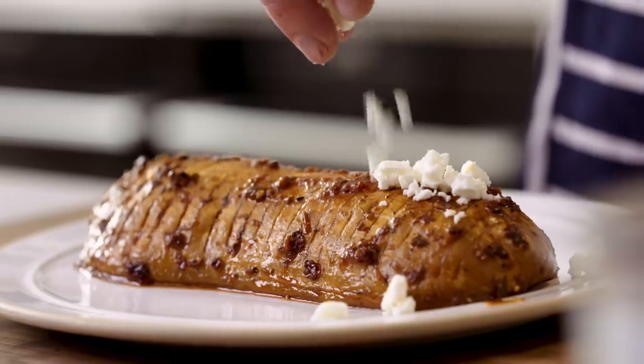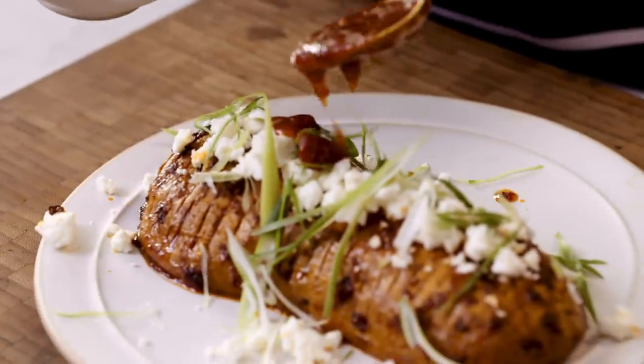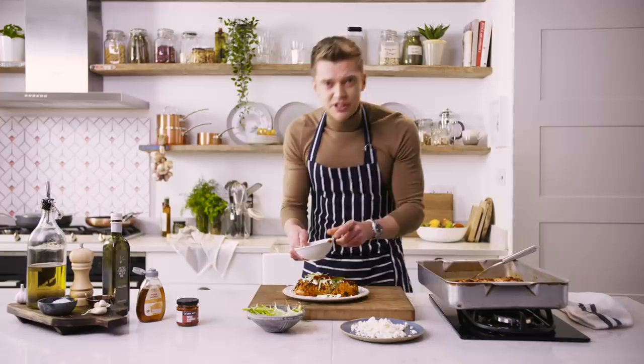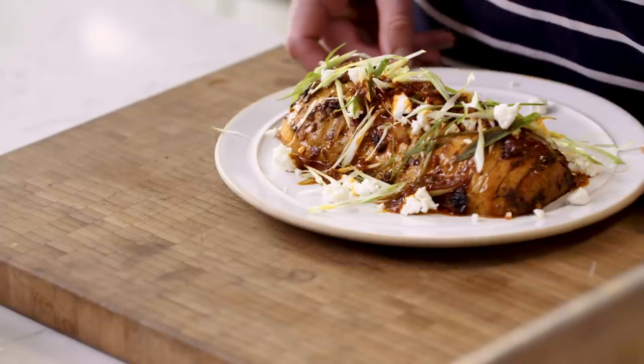Time to plate these bad boys up. Salty feta over the top, fresh spring onions, and a final drizzle of our delicious Cook with M&S Harissa paste. That is how I cook with M&S. Recipe on screen now. Over to you.